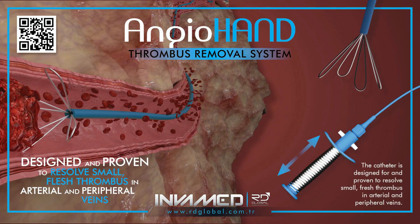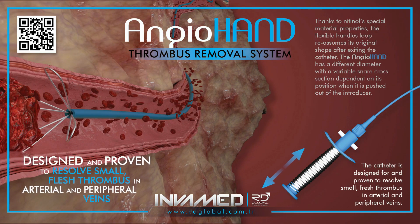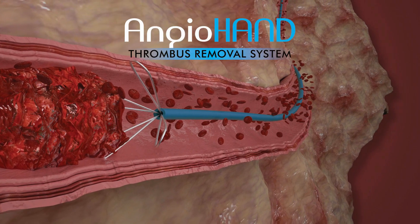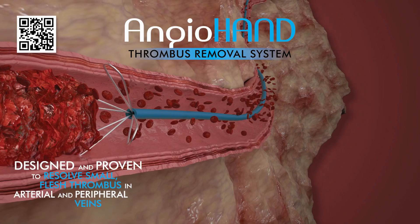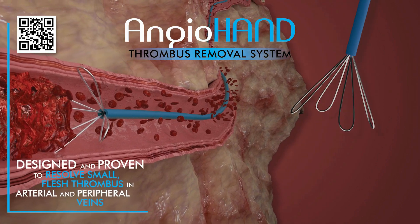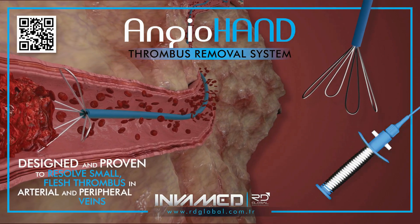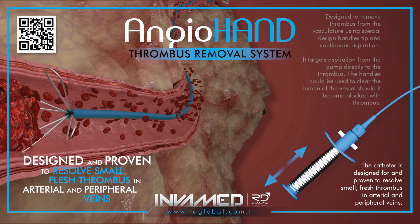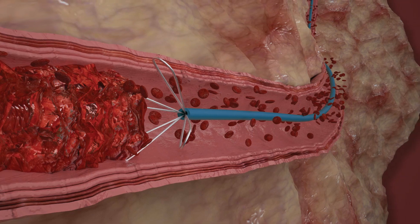AngioHand is a catheter-based mechanical thrombectomy device built around a flexible nitinol snare loop. Its strength lies in its simplicity and precision. The system is engineered to retrieve small, fresh thrombus deposits from both arterial territories and peripheral venous beds, including deep veins of the lower extremities, upper extremity access sites, and selected visceral branches.